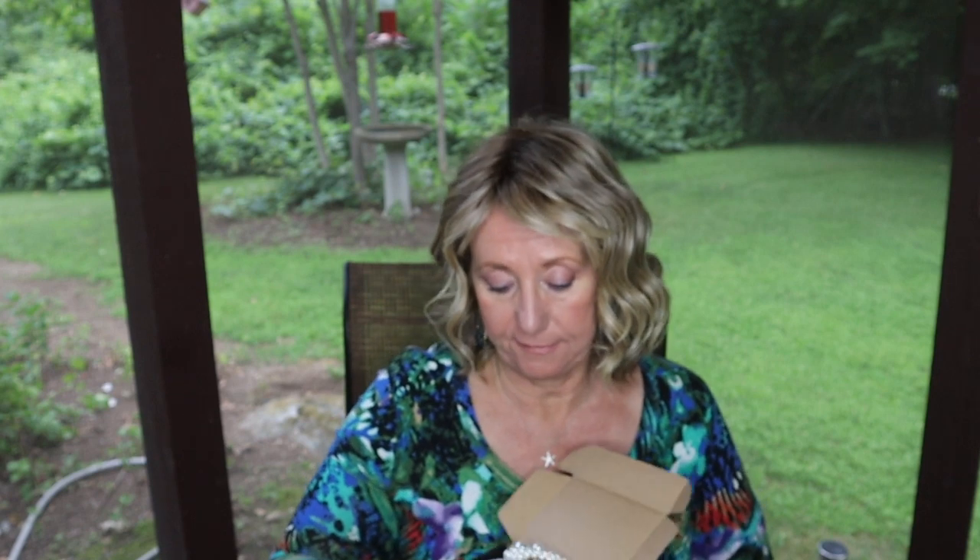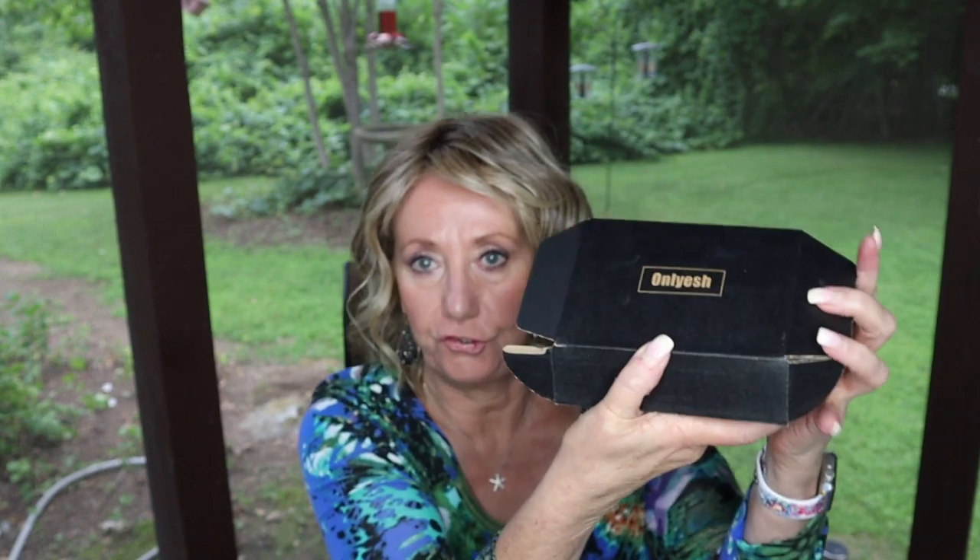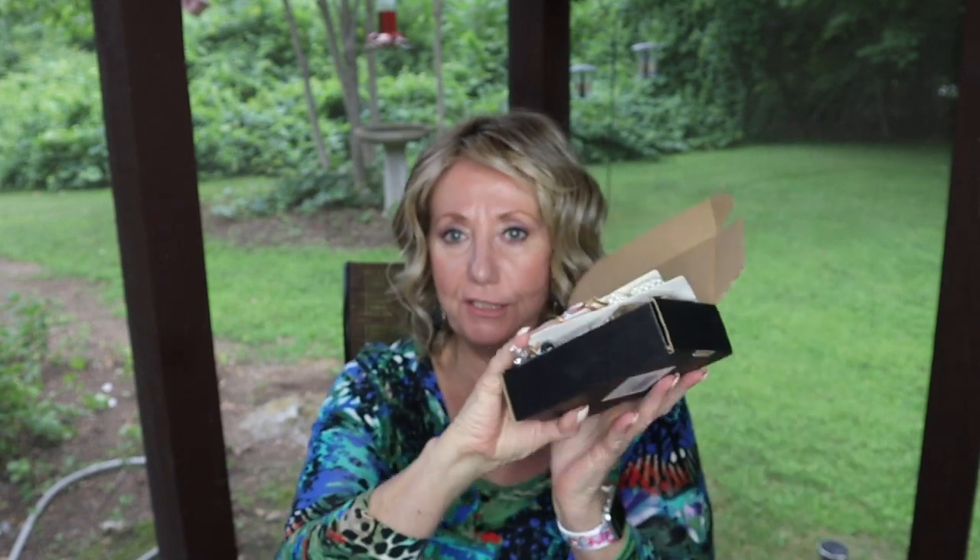Another thing I want to mention — I got contacted by a company called Onyesh, O-N-L-Y-E-S-H. I'm probably pronouncing it wrong. I'll insert the clip so you can see everything laid out, but they asked me: if we send you some hair accessories, would you show them on your channel?